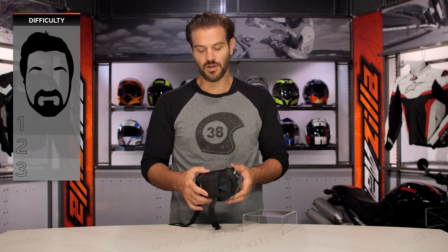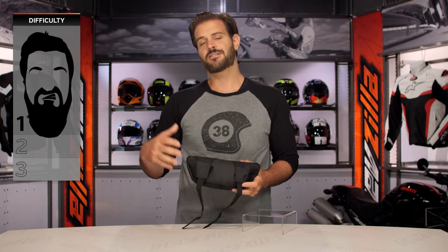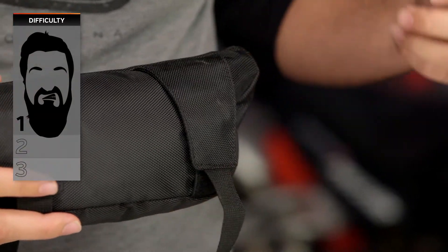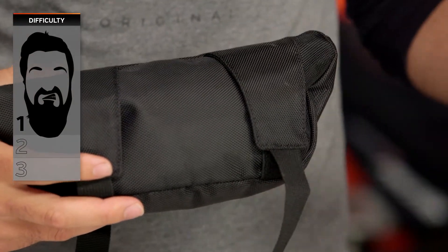Installation for this is going to be a one out of three on our BSD — our Beard Scale of Difficulty — for installation. This is going to be something you're going to be able to install easily. It took me about five minutes to get this on our Suzuki DualSport that we had here in the studio. It's a no-brainer.